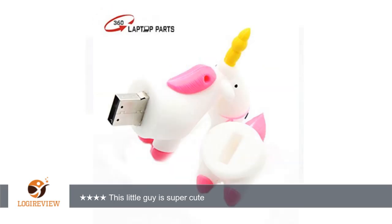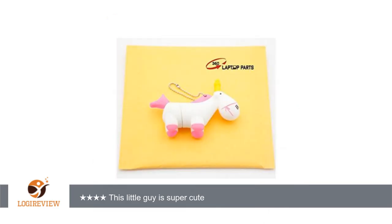My only complaint with this drive was there was a small smudge of what looks like purple ink on the Unicorn when we received it. I've tried to remove it with various cleaners and it does not come off. My daughter doesn't seem to care. Thank you for watching — please give the thumbs up.